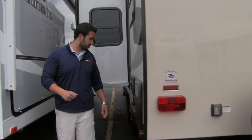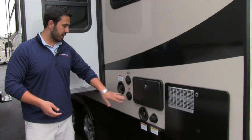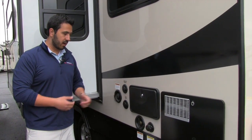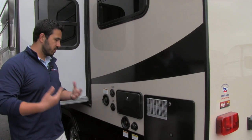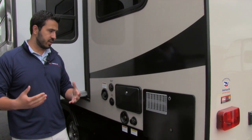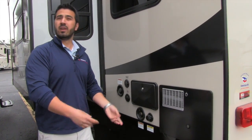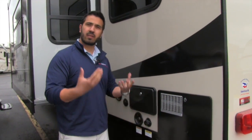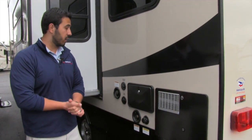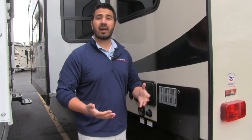Come around to the off-door side — this is essentially going to be all your hookups. There is your satellite as well as cable, and a potable water hookup here. This is going to be your black tank flush. The cool thing about the black tank flush is that instead of having to take a hose into the bathroom and putting it down the toilet to wash out the black tank when you're done camping, you can just take the hose, put it right there — it has sprayers built in and does it for you. And then this of course will be your outside shower, with both hot and cold hookup.